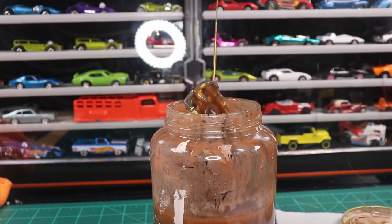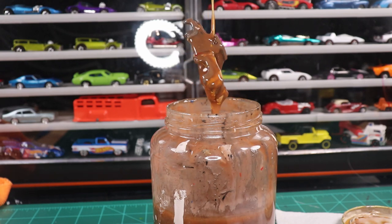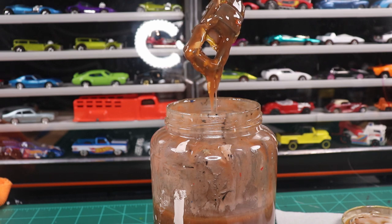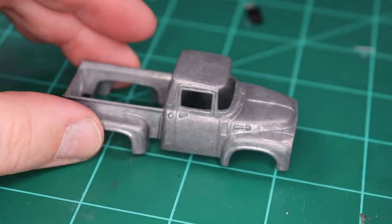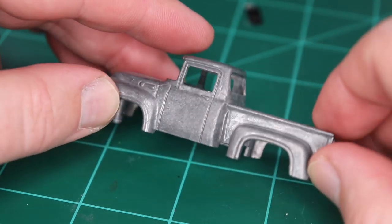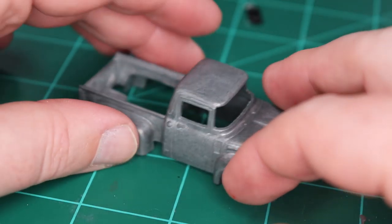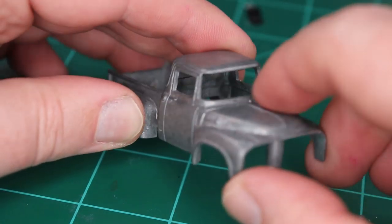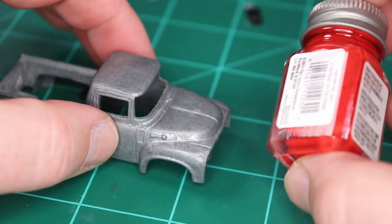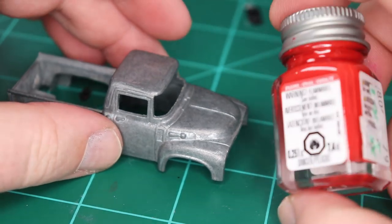I usually show putting the car in the stripper tank, but not taking it out — it's kind of gross. I fish it out with a hook and just let it sit while it drips off, then wash it in the sink. This is what it looks like all stripped off — pretty nice casting actually. I really like Matchbox castings and how they look like real vehicles instead of fantasy ones. Not a lot to do with this one — a little bit I'm going to clean up in the windows, and after that we're just going to straight paint it.